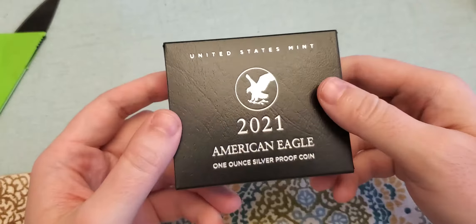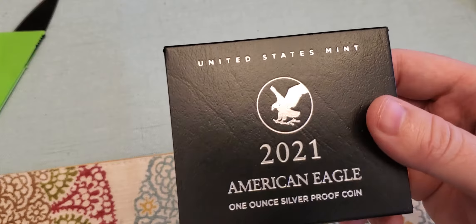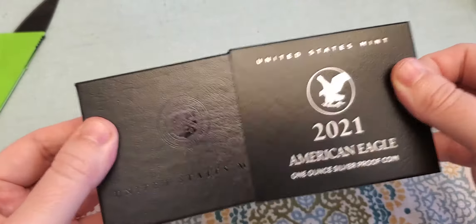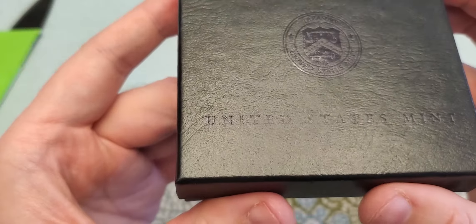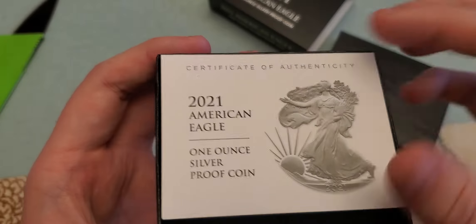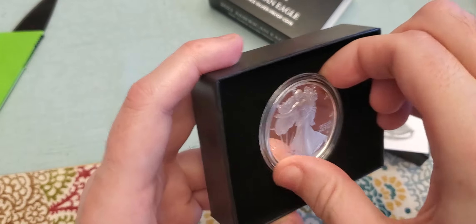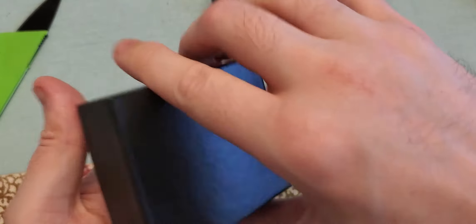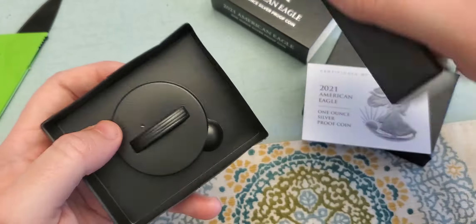As expected, the packaging is identical to the packaging for the West Point proof. Unfortunately they cheaped out again — it is gloss print so it's kind of nice, but there's no clamshell. You just open the box and there it is.